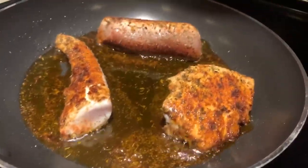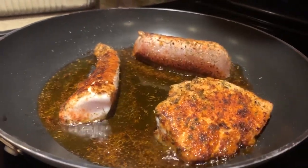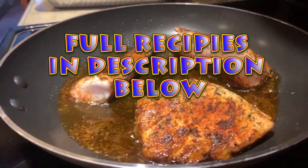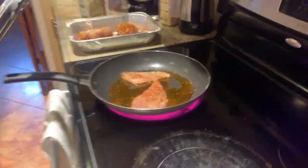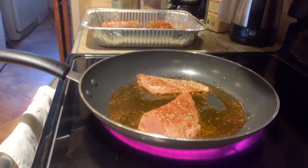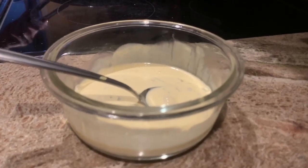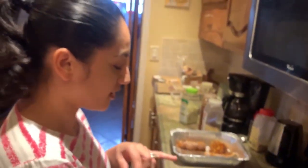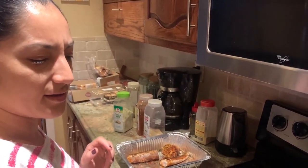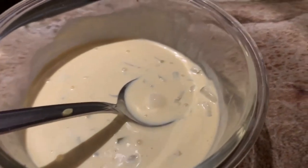Okay my love, what do we got here? We have the wahoo filets seasoned with paprika, onions, garlic salt, thyme, and oregano. My master chef. So you're sautéing our wahoo with all those lovely spices. Explain to me what this topping is. It's a lot of tartar sauce. It's tartar sauce - I made it from scratch. I used mayonnaise, mustard, lemon, and some chopped pickles. I cannot wait to try this.